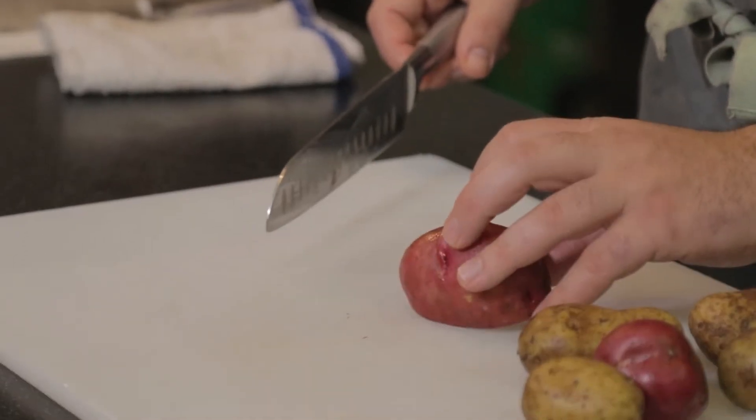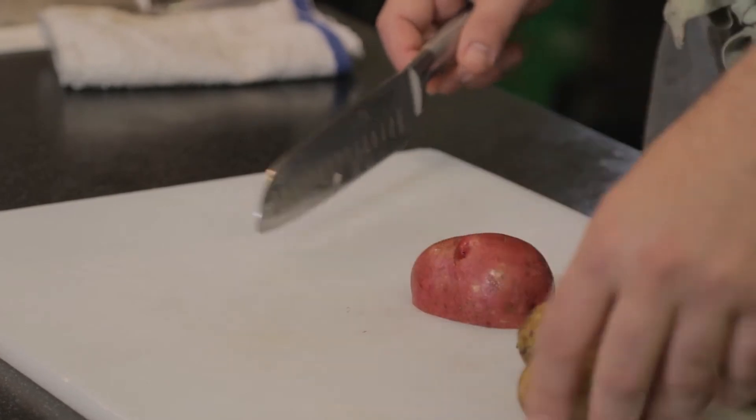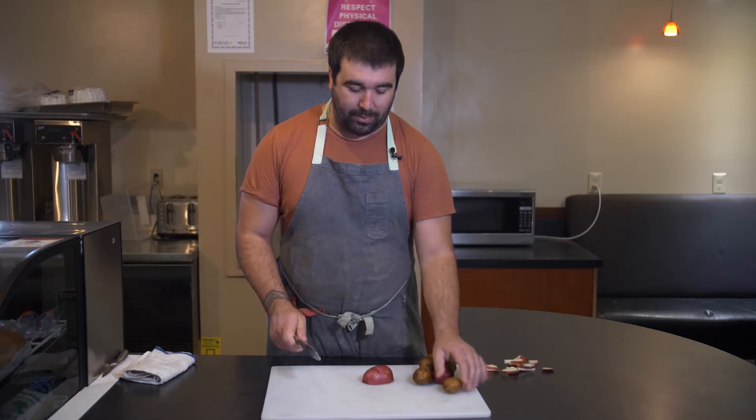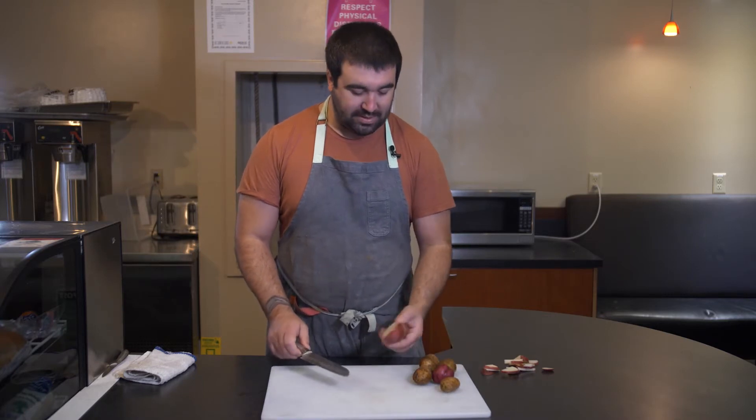It's always good to cut something round in half and put the flat side down. This makes it so that it's not rolling around as you cut it. It's okay to cut something that's round, but it's going to be less safe.